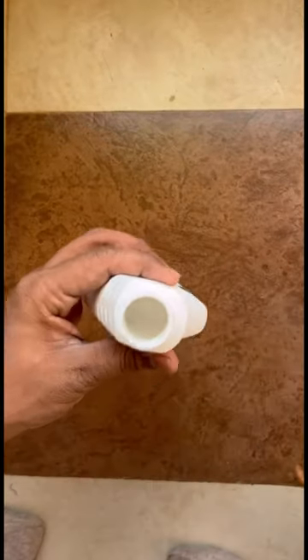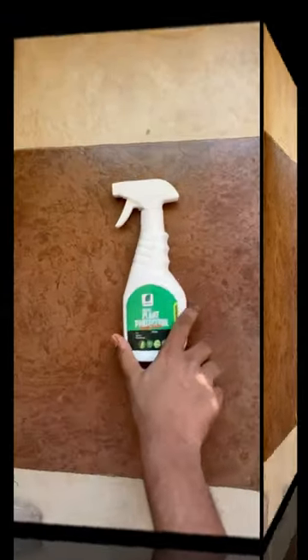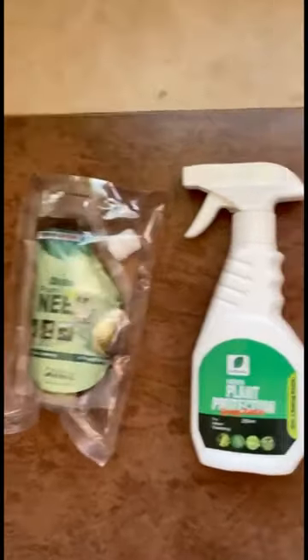You can use the Neem Oil as an insecticide and you can also remove fungus with it. I liked this product, and this spray bottle is free, which you can use in the garden.